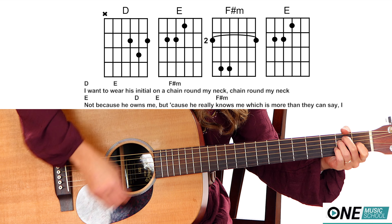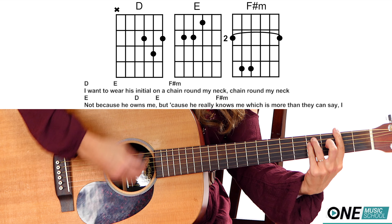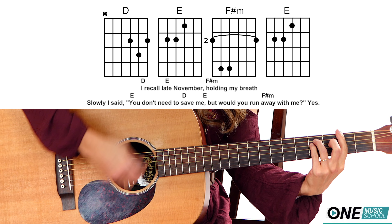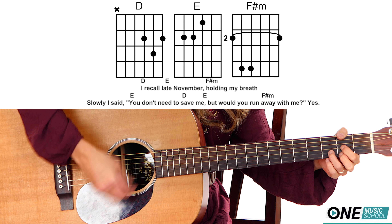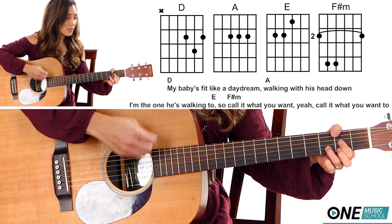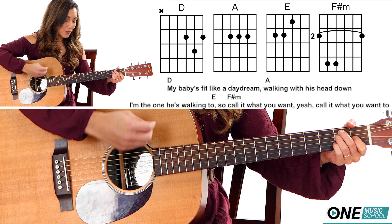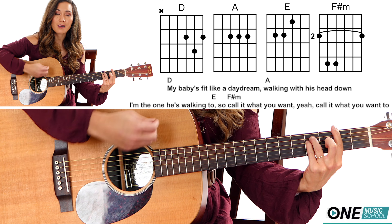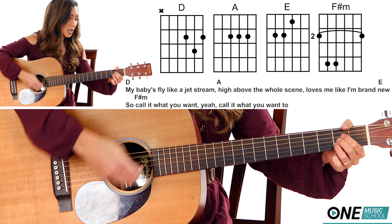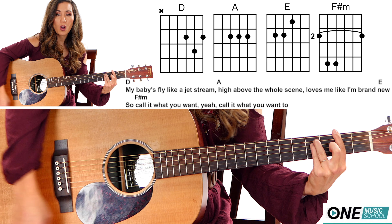I want to wear his initial on a chain around my neck, chain around my neck. Not because he owns me, but cause he really knows me — which is more than they can say. I recall late November, holding my breath slowly I said, you don't need to save me. But would you run away with me? Yes. My babies fit like a daydream, walking with his head down — I'm the one he's walking to. So call it what you want, yeah, call it what you want too. My babies fly like a jet stream, high above the whole scene, lost me like I'm brand new. So call it what you want, yeah, call it what you want too.